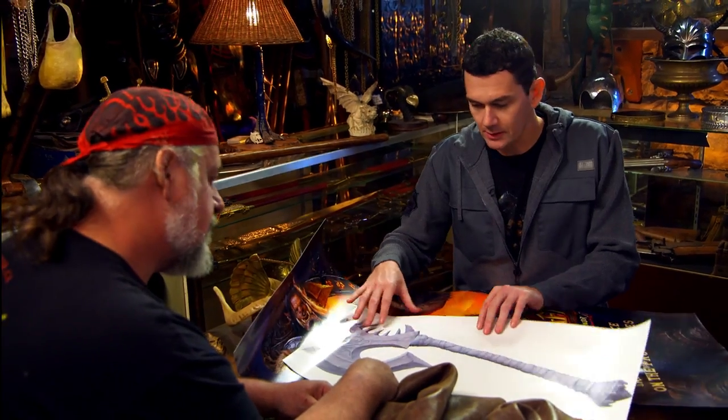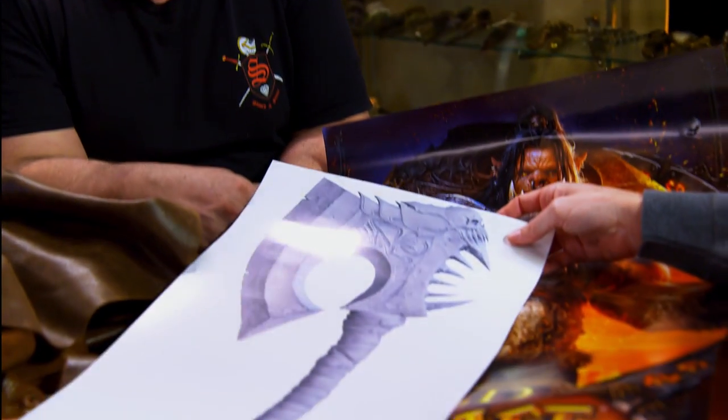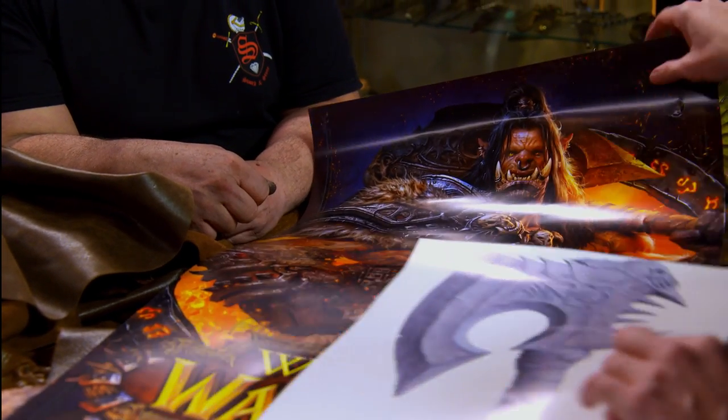These are some really cool 3D renderings that show it in detail. This weapon is steeped in lore from Warcraft 3, and this is the guy who wields it.